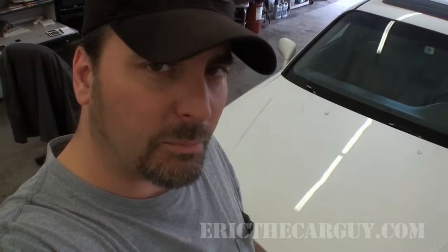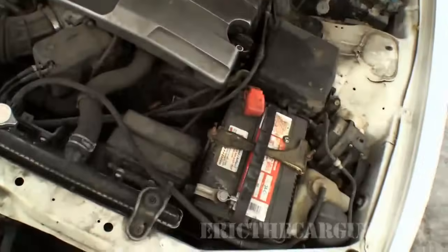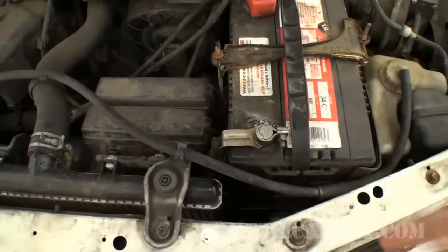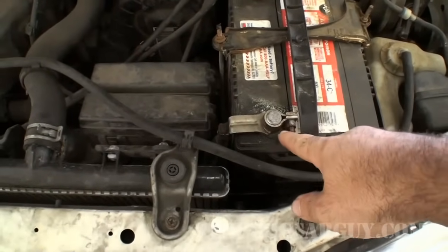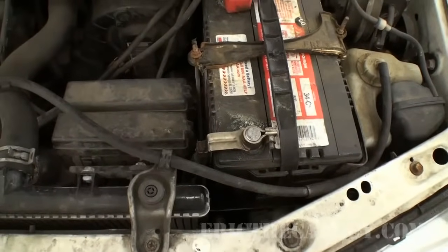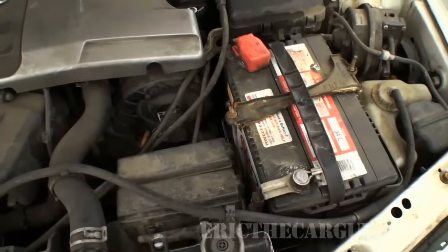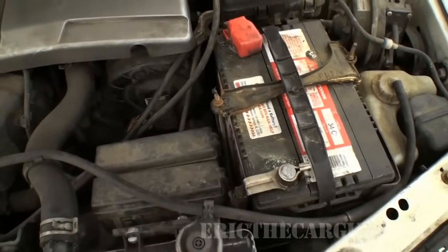Some of you might be saying: hey Eric, you showed me how to pull the codes, but what happens once I fix it and I want the code to go away? Good question. Option one: disconnect the negative battery cable for about 10 to 15 seconds, then reconnect — the computer will be reset and the codes will be gone. Be aware: if you have a Honda with a radio code like this one does, you're going to lose that memory, so make sure you have that radio code before you use this method.